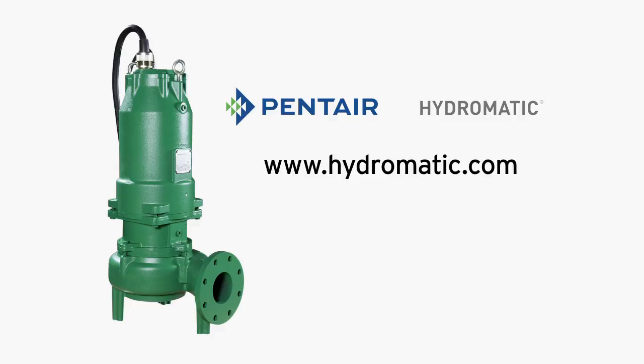For more information, contact your Pentair Hydromatic Regional Representative or your authorized Hydromatic distributor.